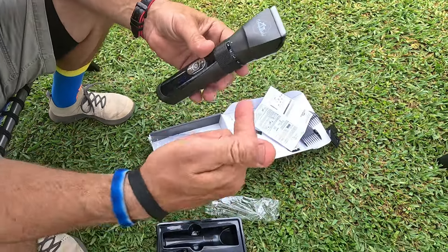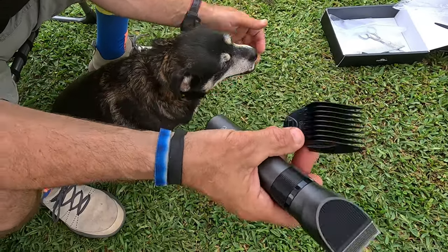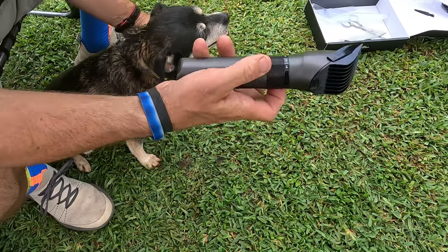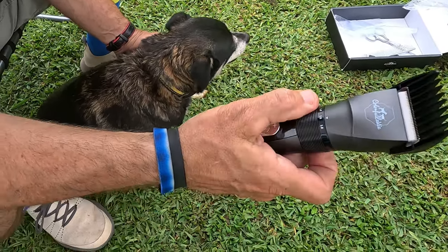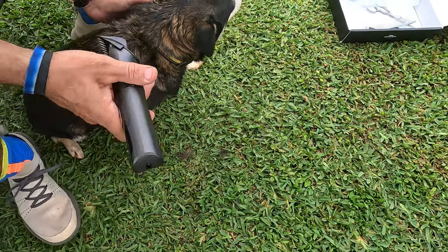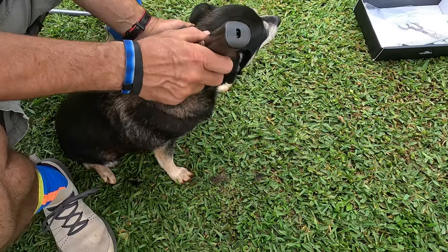Let me bring the dog over and put this thing to the test. I have the little dog here — to start off I'm going to use the number 12 attachment, so the 12 millimeter. He gets a little nervous and scared of these things, but this one's so quiet. I'll lower it down to 50 on that setting and go ahead and trim some of his hair around this area where he gets all furry.